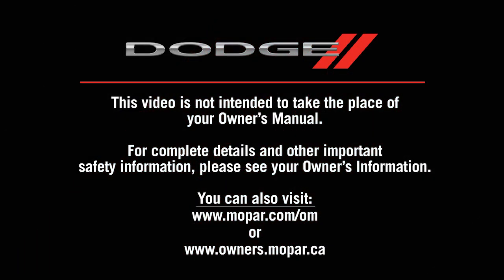This video is not intended to take the place of your Owner's Manual. For complete details and other important safety information, please see your Owner's Information or visit our website.